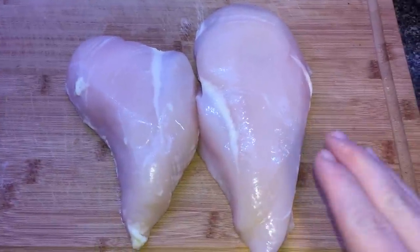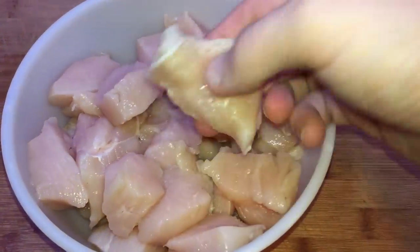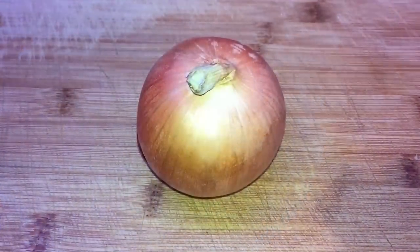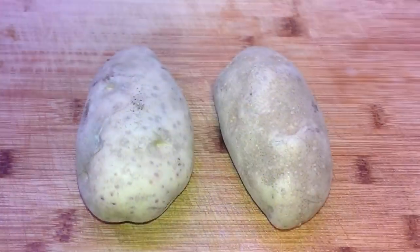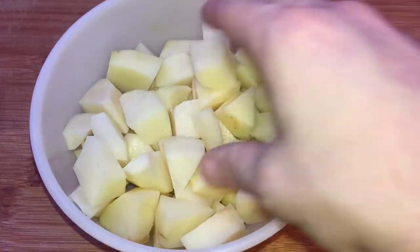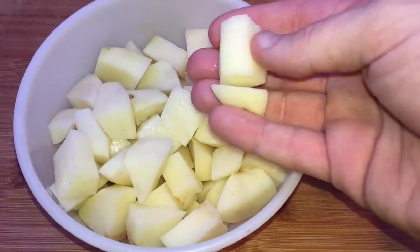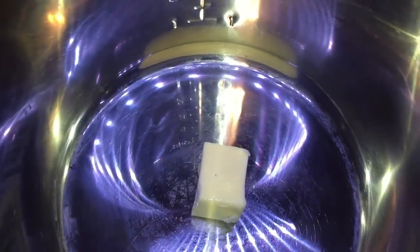We're going to start with two to two and a half pounds of chicken breasts, cut up into pretty sizable chunks. We're also going to take one medium yellow onion and dice it up. We also want about a pound — or about two Idaho potatoes — peeled and chopped into sizable chunks. Now I'm going to the Instant Pot and add two tablespoons, or a quarter stick, of salted butter.